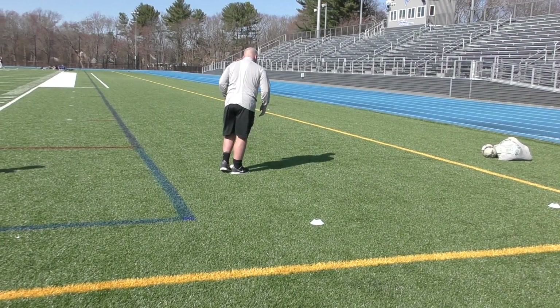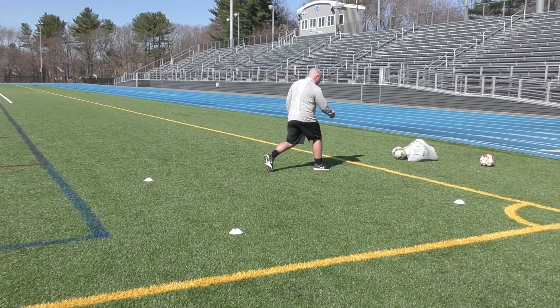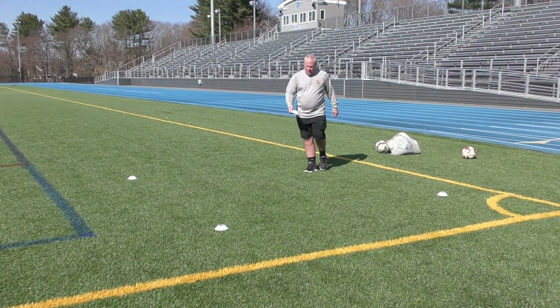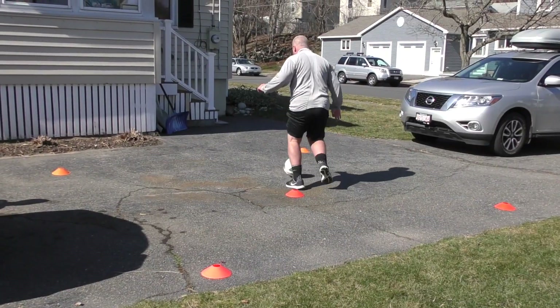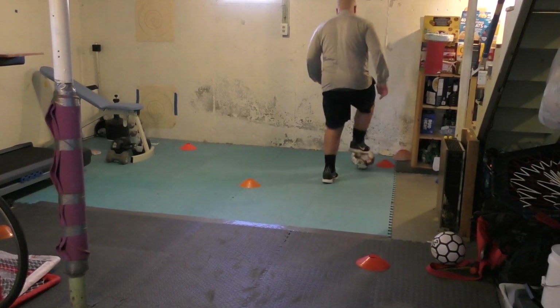The setup of these are super easy. They can all be done in a 6x6 or an 8x8 square. You need five cones, and you can do it in your backyard, in your driveway, in your basement, or out on a field even.